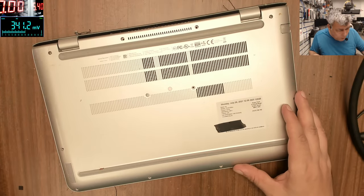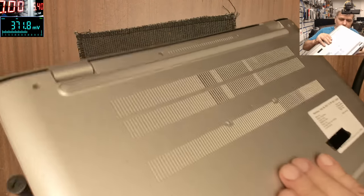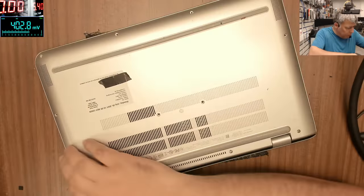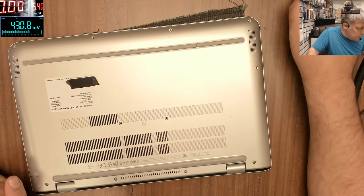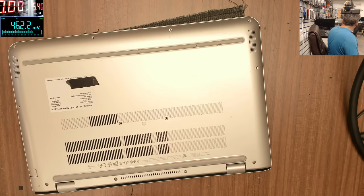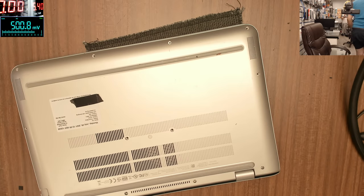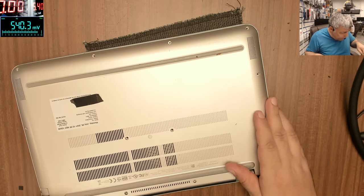Let's take out the back cover — we have one more screw. We can't take out the keyboard; it's part of the body. There's a metal bracket here.